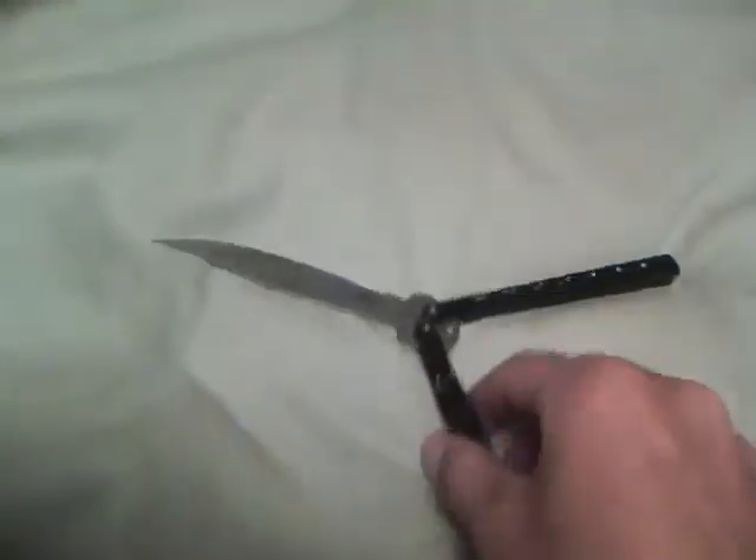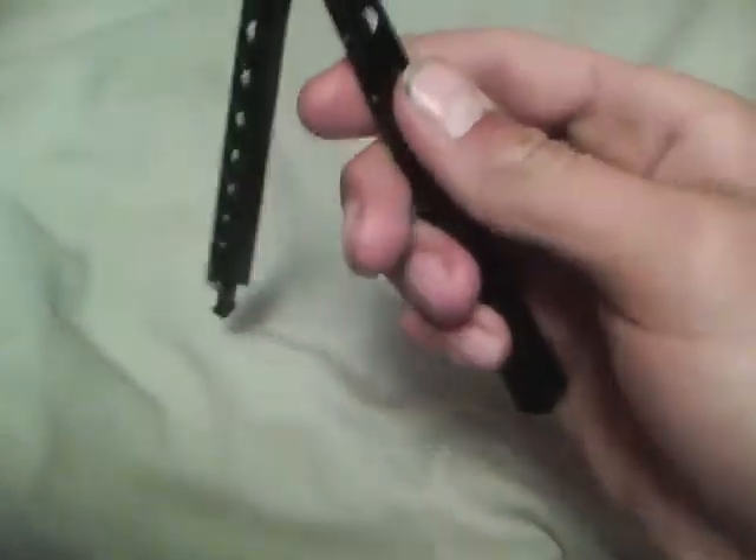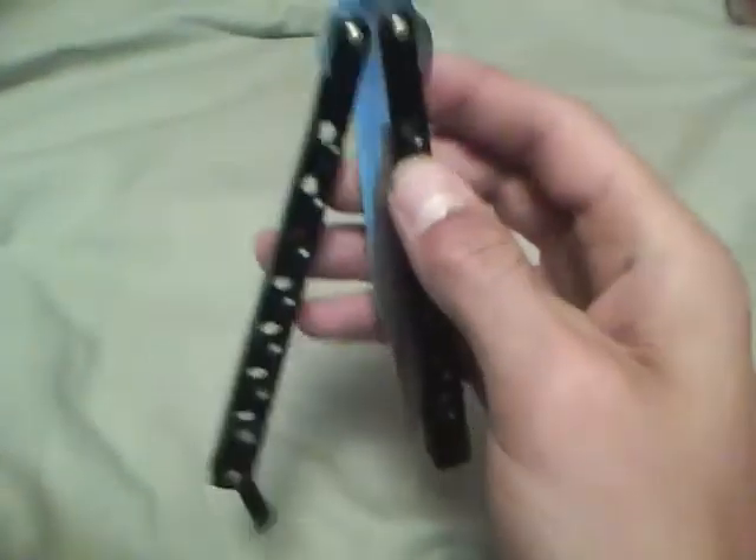This is my knife — it is a 9-inch butterfly knife. The lever lock is right there, and you just flip it open. This is the bite handle, which is kind of weird, and here is my safe handle with a lock on it.